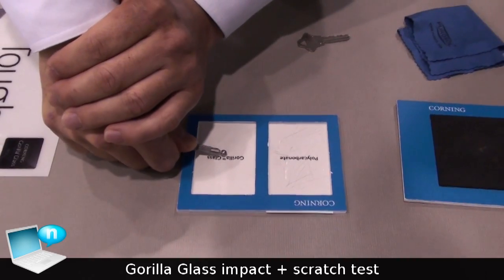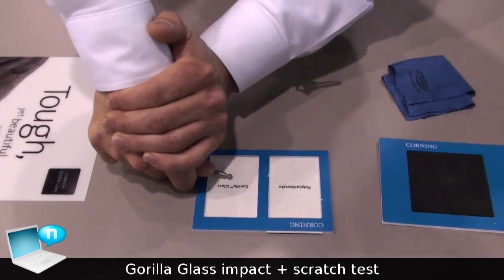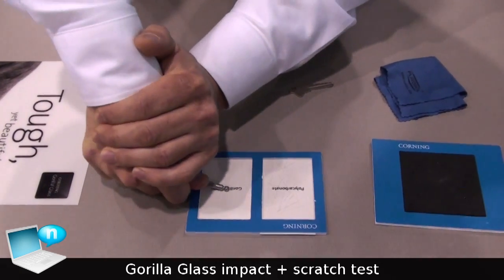I'm going to raise up my body to do that and press down quite hard. And you can see that it's doing nothing to the Gorilla Glass.